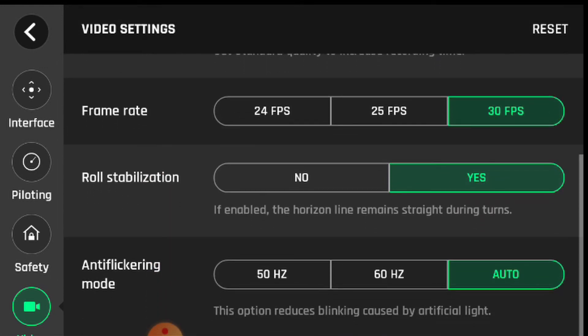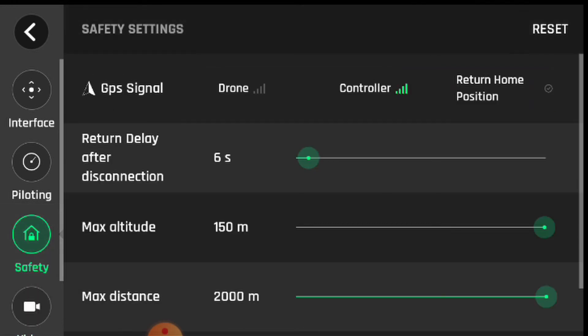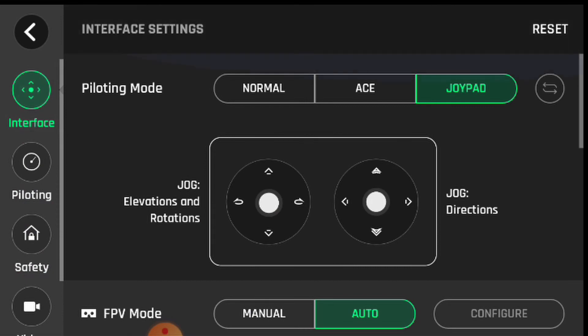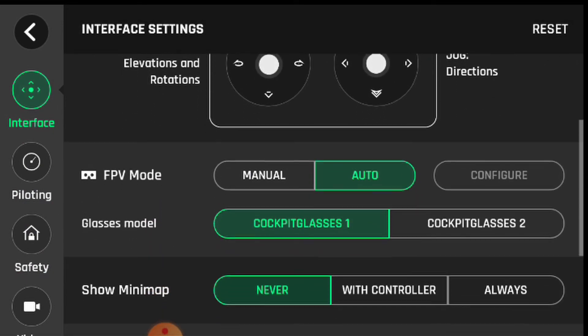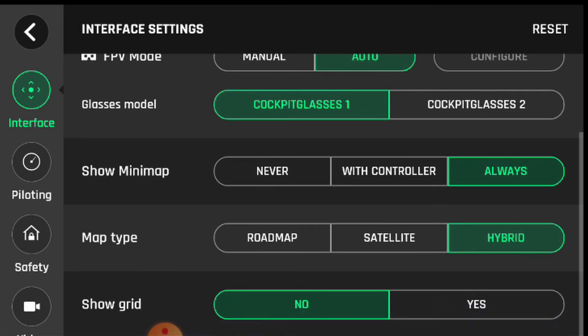Under piloting you have network video — this is your video resolution. There are all your options: 30 frames per second and so on. That's important. Then there's safety, which covers your safety parameters, and controllers. There's a lot of stuff in this app to choose from, and you can just play around with it and learn as you go.